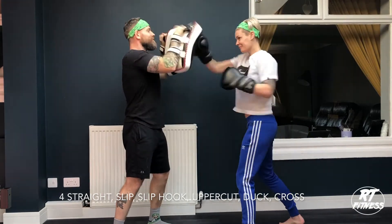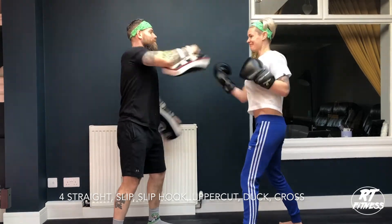Now a little bit faster: one, two, three, four. Slip, slip, hook, hook, duck, cross.